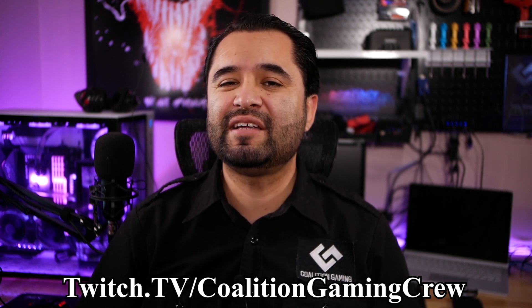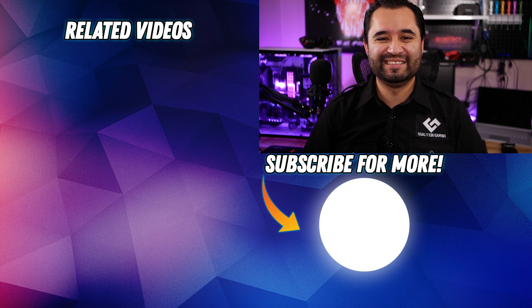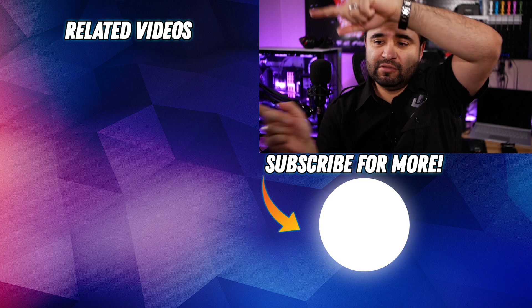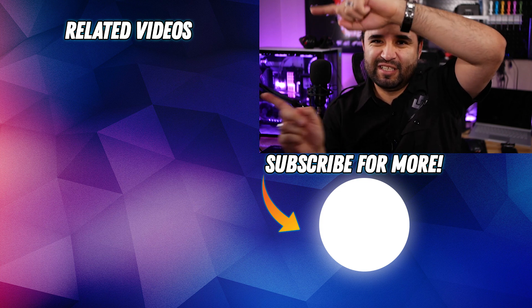What do you think of RTX Voice? Drop a comment down below and voice your thoughts. If you liked this video, found it useful, helpful, entertaining, or otherwise informative, be sure to hit that subscribe button and drop a like. Just a reminder — I stream every Friday at 8pm Pacific at twitch.tv/coalitiongamingcrew, so make sure to stop by and drop us a follow. See you in the next video or stream. We've got plenty of related videos right over here as well, so make sure you click one of those — we've got years and years of content.